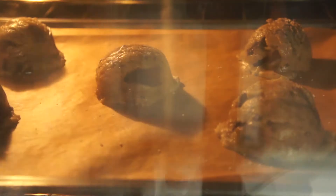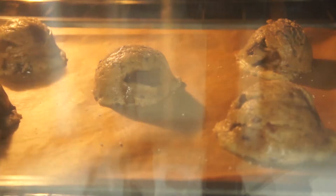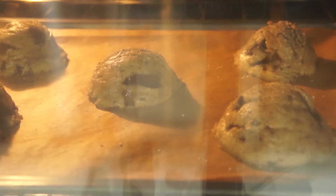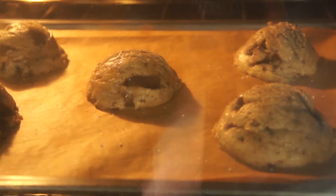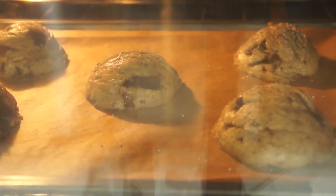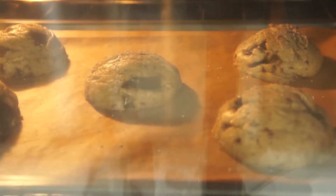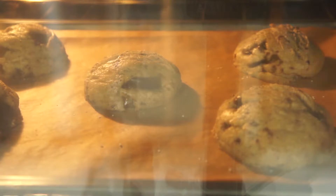Take them out and transfer onto a wire rack to cool to room temperature. If you have leftover cookie dough, you can scoop them onto a sheet tray lined with parchment paper, freeze them for a couple of hours, and transfer to a zip-lock bag for long-term storage.